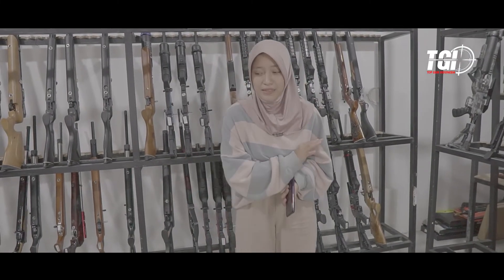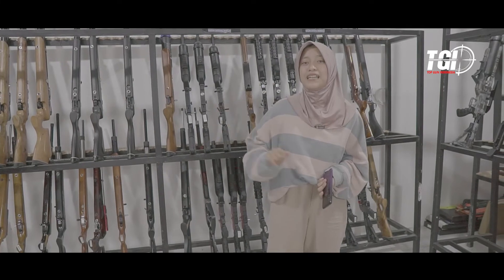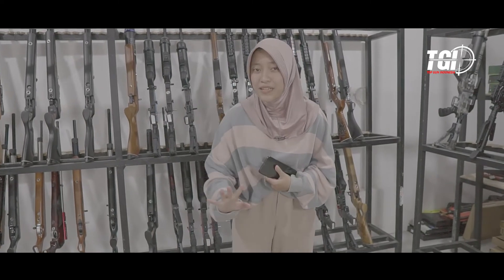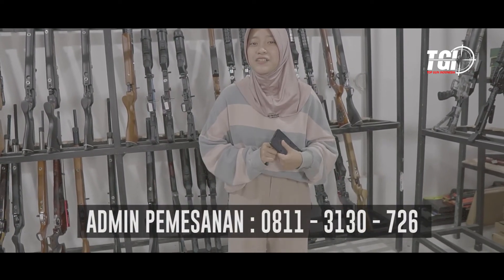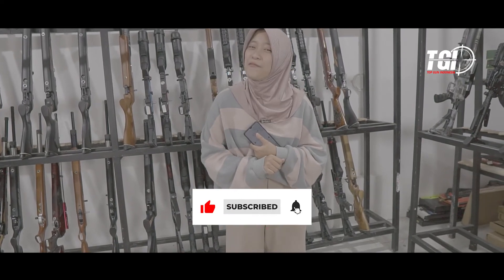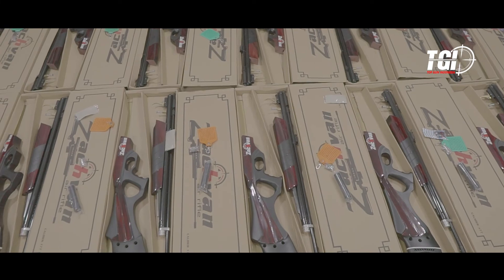Untuk sisanya nanti akan kita cek kembali ya, Sobat Bedilers, saat akan dikirim. Untuk video kali ini sekian dulu. Dan untuk pemesanan Zafannya, bisa langsung hubungi nomor CS yang ada di bawah ini, atau bisa langsung cek ke Tokopedia-nya Top Gun Indonesia. Terima kasih telah menonton video ini. Jangan lupa like, komen, dan subscribe. Terima kasih dan salam satu laras.